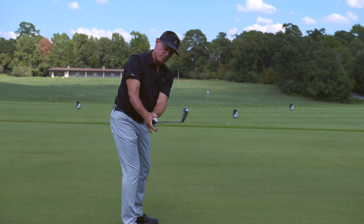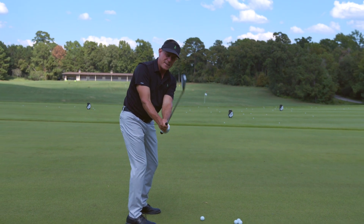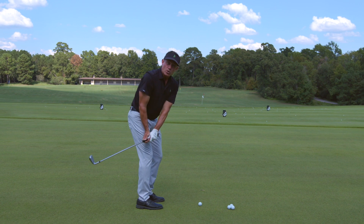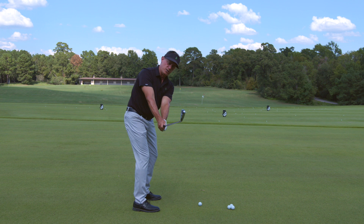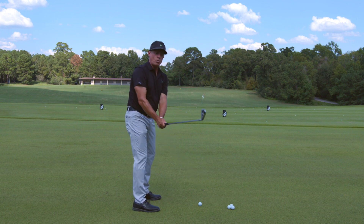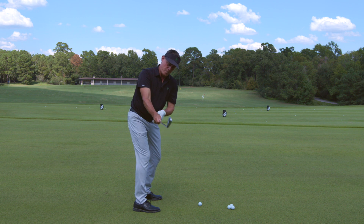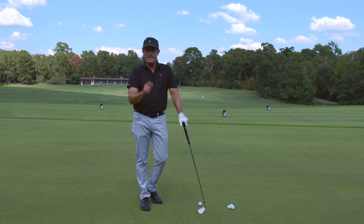...turn right there to that position, then reach out and grab it — that is perfect. Basically every tour player gets to this position. It's also fantastic for chipping, because most people get the club going way inside. Justin Thomas and Ricky Fowler work on that perfect takeaway all the time, because they probably were getting stuck at some point in their career. So turn, boom, right there — and you're ready to hit great shots. Try that for a perfect takeaway.